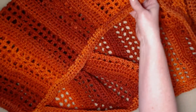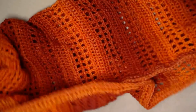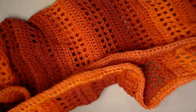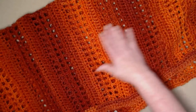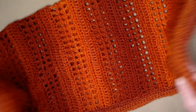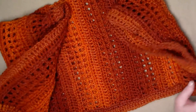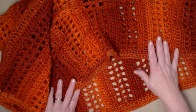Here is my completed shrug — my two arm holes, my edges sewn together, and this beautiful stitch pattern along with this gorgeous yarn. It's all ready for me to wear over my sundress, tank top, or whatever I want to pair with this shrug.